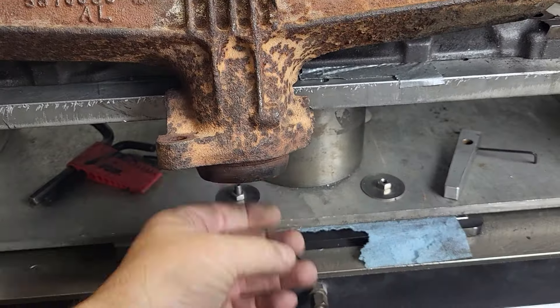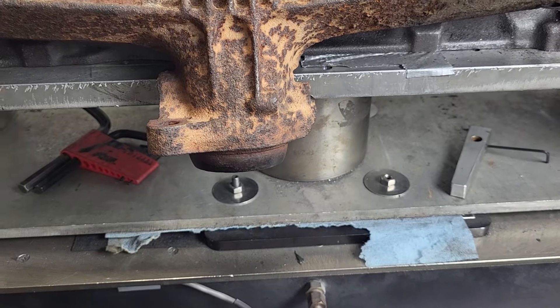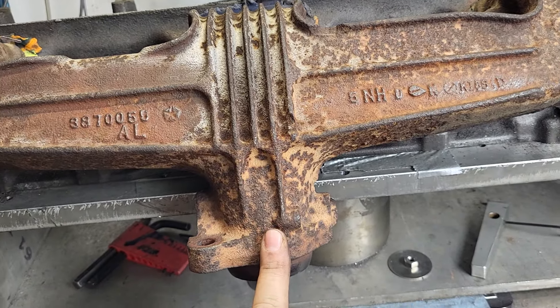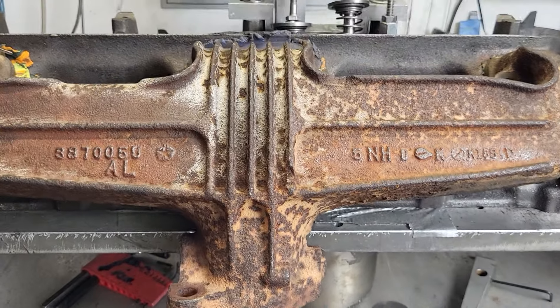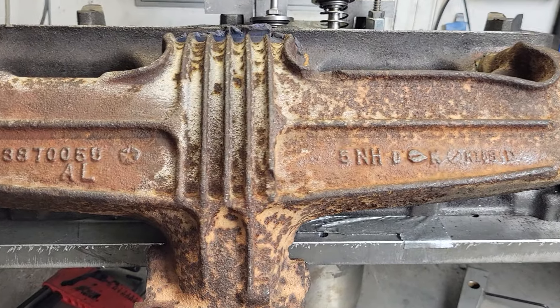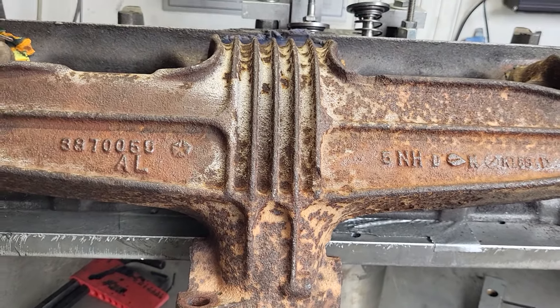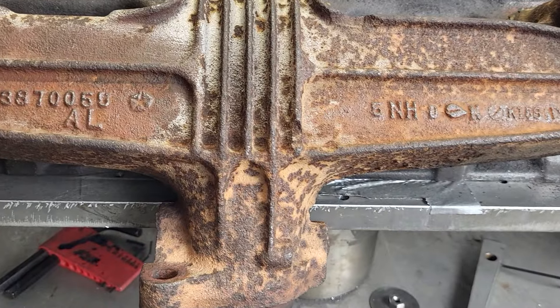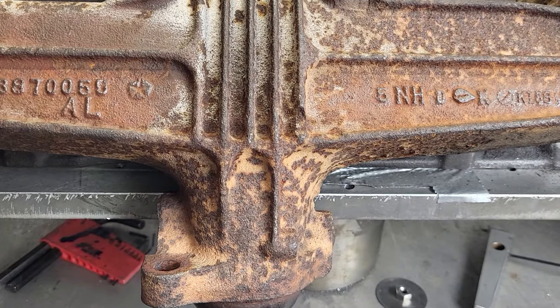Remember, it doesn't have any pipe or anything on it, and it's a very short run. This is also one of the trapezoid ports, which doesn't flow as well as our outside rectangular ports. But from what I can see on the bench — remember, the bench is only 28 inches of mercury.